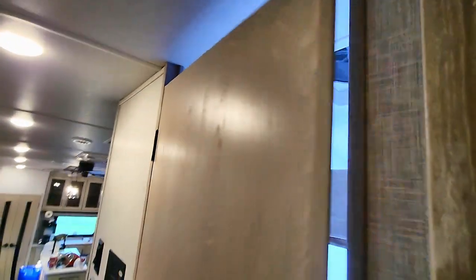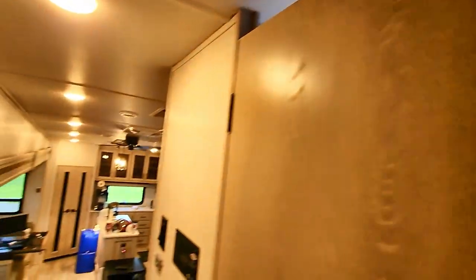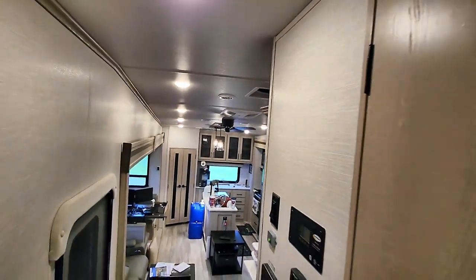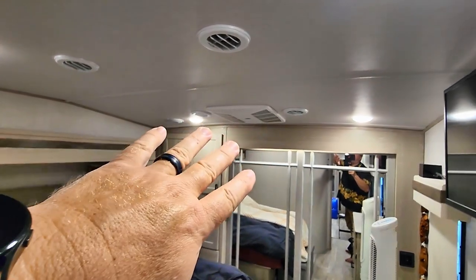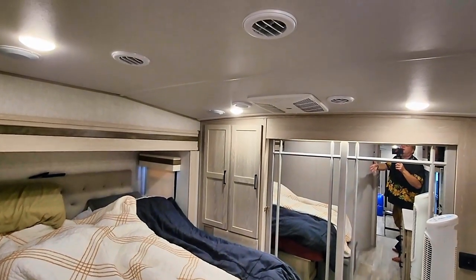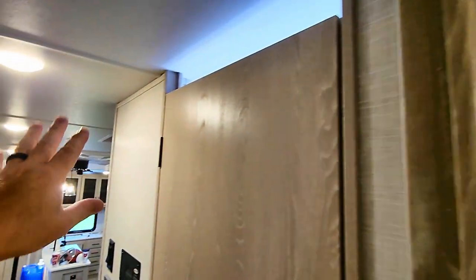There are two rows of ducting, basically — one in the bathroom and six out in the main area. What that does is allow one air conditioner to run and cool generally its own area, but the cold air will travel through the duct work to the whole RV.